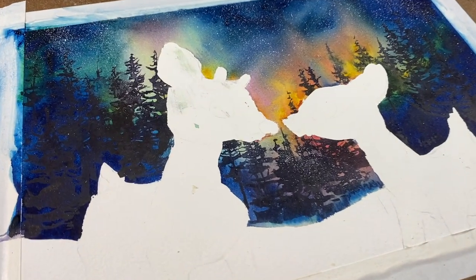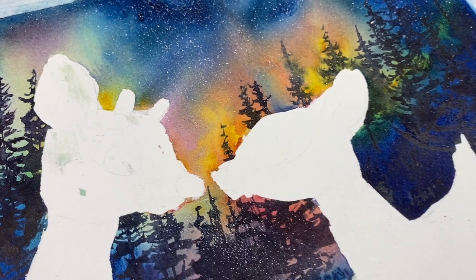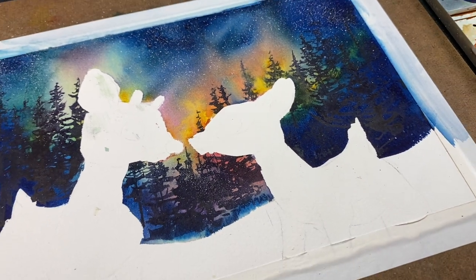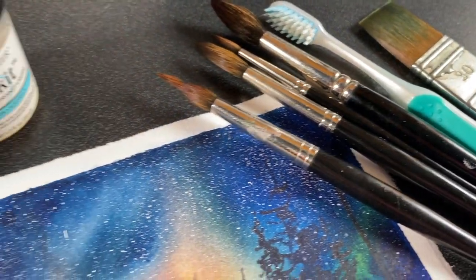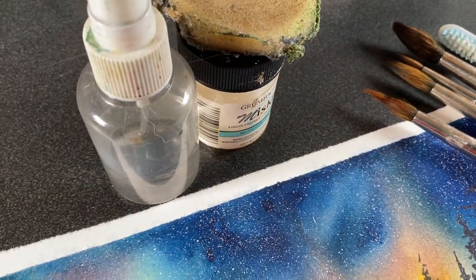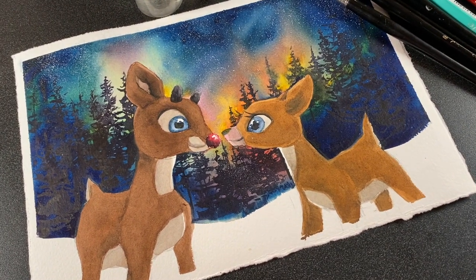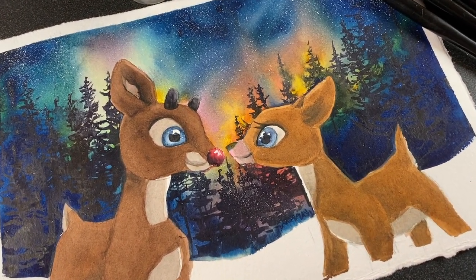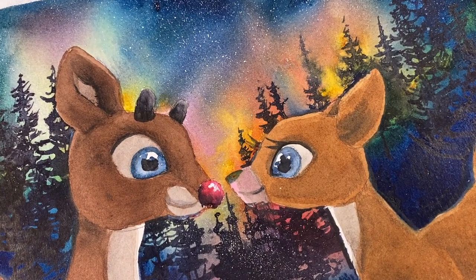Hello there, it's Sandy Almach, and today I've got another piece of artwork in honor of Jules Bass who died recently. I thought it would be fun to paint some of the characters created in their holiday specials over the years that I've enjoyed so much as a child. Today we've got Rudolph and Clarice out on a hot date in the forest. Let's get started.